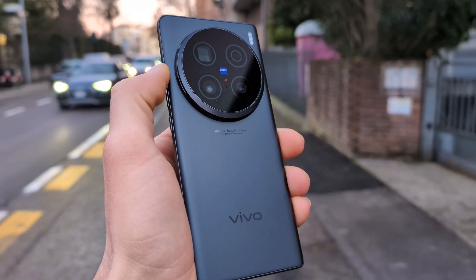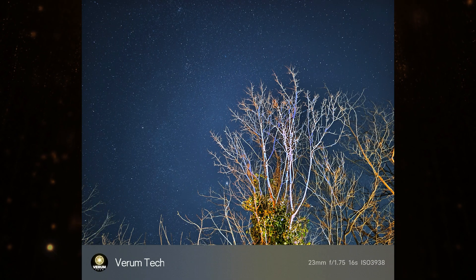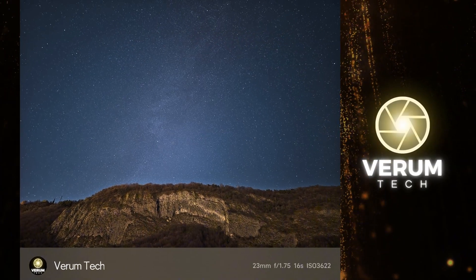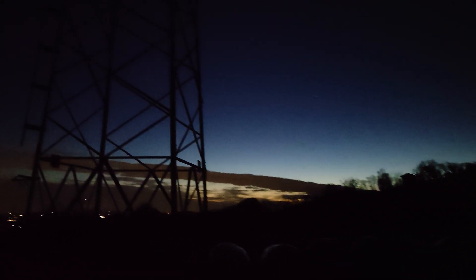Another thing I want to mention: if any source of light comes in contact with the sensor, you will get an overexposed image like this. In my case, a car passed by with its lights on and gave me these results. I still can't believe that I took this photo with a phone — is it real or is it some AI trick? Let me know what you think in the comments.